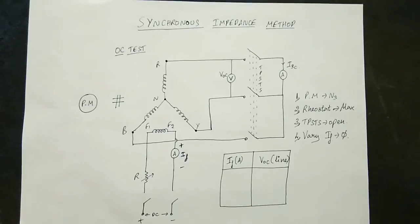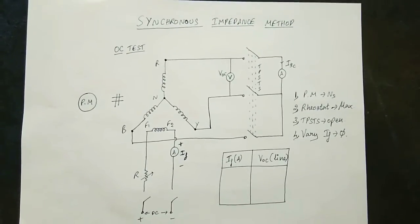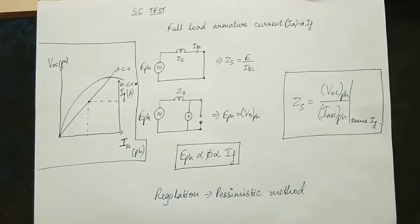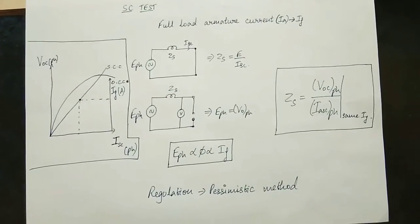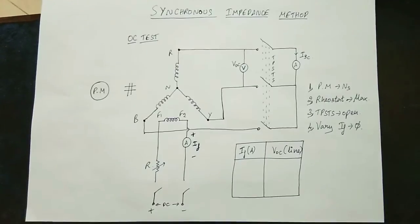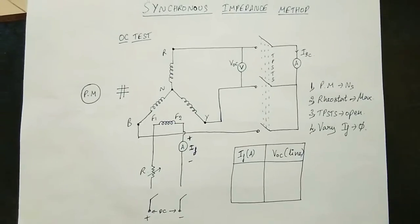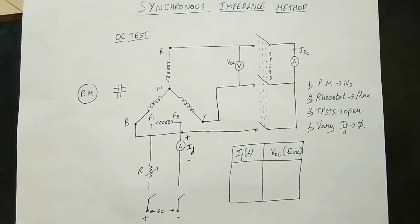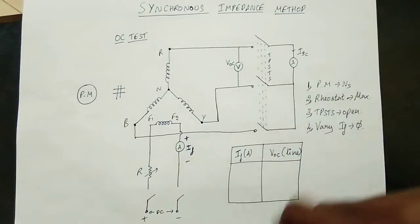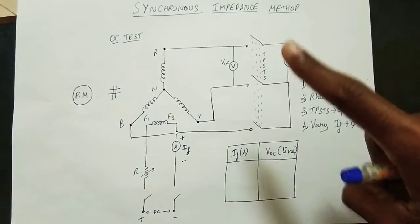Open circuit test readings are noted. The OC test is now finished. Now let's do the SC test — the Short Circuit Test. The switch is closed. Previously, when the circuit was open, the current was zero and the voltage was zero. Now let's close it so that current can flow.